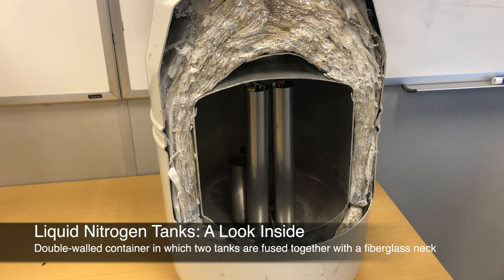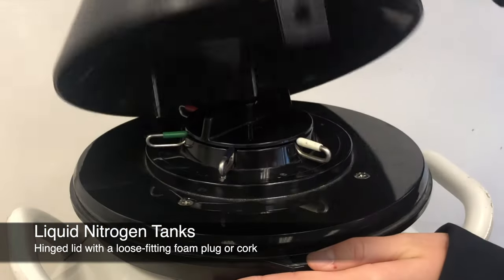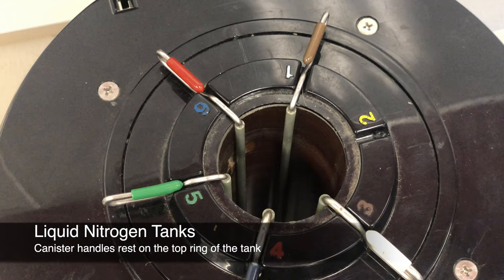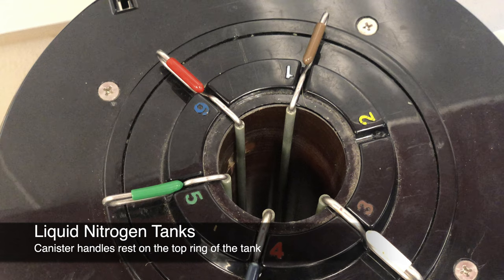A liquid nitrogen tank is a double-walled container in which two tanks are fused together with a fiberglass neck. A hinge lid covers the tank canister area, and a styrofoam cork fits loosely in the tank neck. Stainless steel canisters hold the semen canes in the tank.